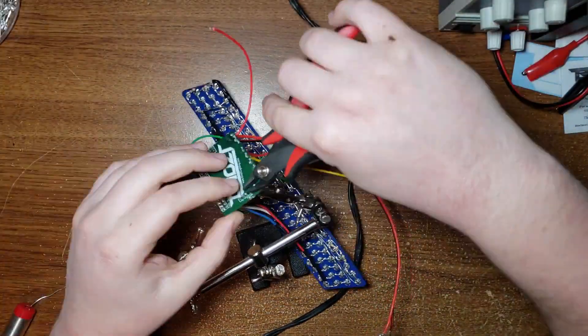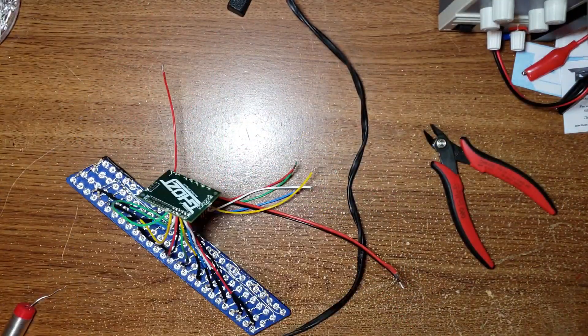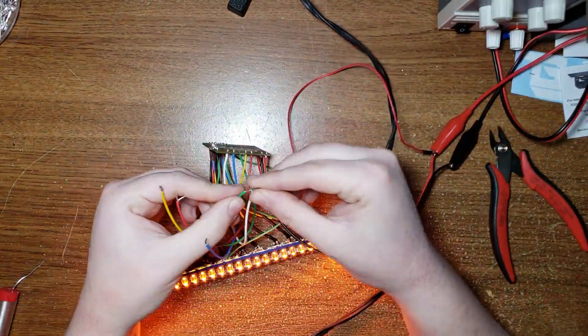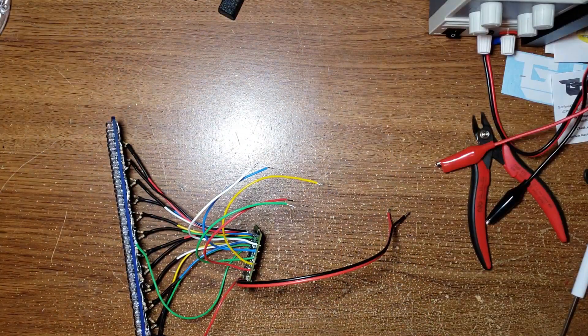Next I put in the programming pins and soldered those in place, that way if I need to reprogram it I can do it by just plugging it in there. And always important — you've got to test, test, test. So I tested it again there real quick. Everything worked great.